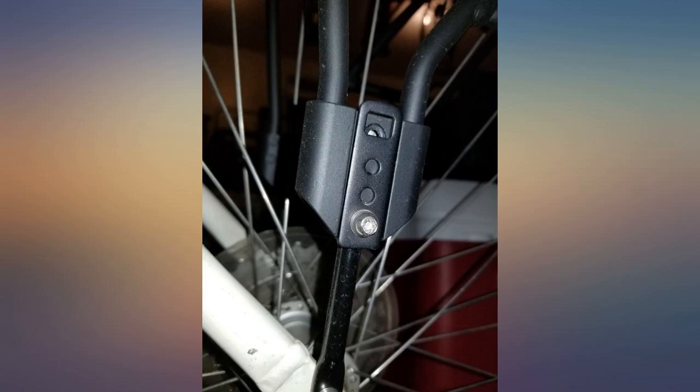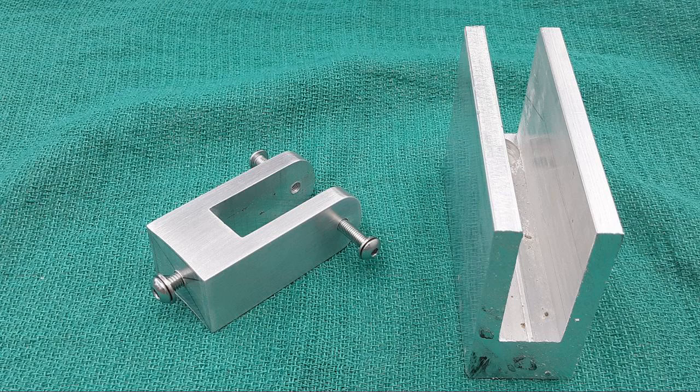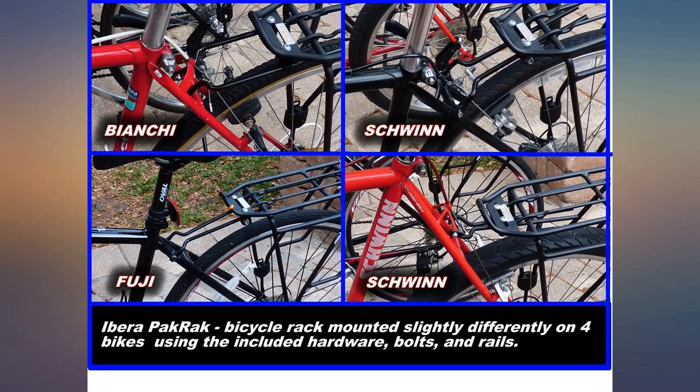Now I need to find a decent taillight to mount to the back. Ordering the rack through Amazon meant it arrived the day after I ordered it. But I found upon opening the carrier that I didn't have the allen wrenches to install it, and I didn't have a compatible bike frame.